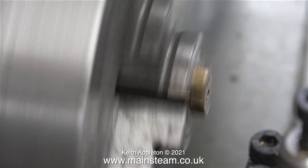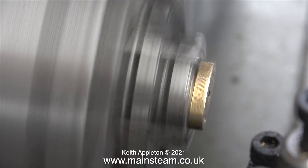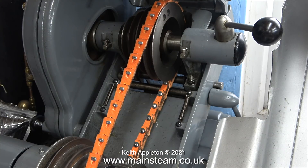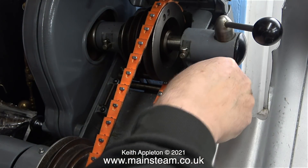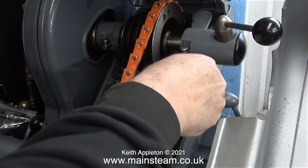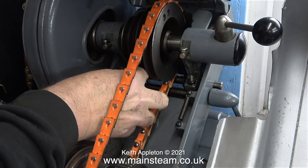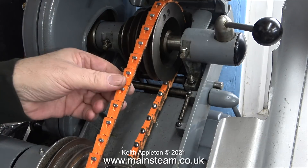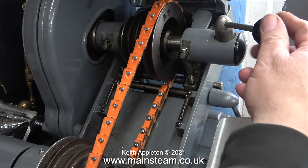When I engage the clutch of the Myford lathe and it starts to rotate it's making a very funny noise. At first I wondered what this was, then I realised it's the metal parts of the special segmented V-belt drive that I used on the headstock. Why has it suddenly gone slack? Well to be honest I forgot to tighten the lock nuts of the tension assembly. Using a screwdriver I increased the tension and then tightened the lock nuts, so it should be okay now.